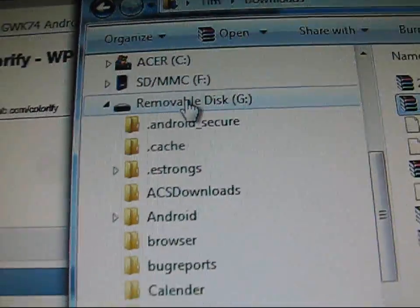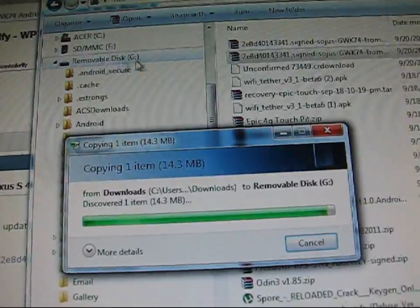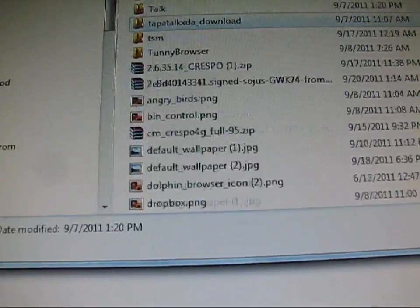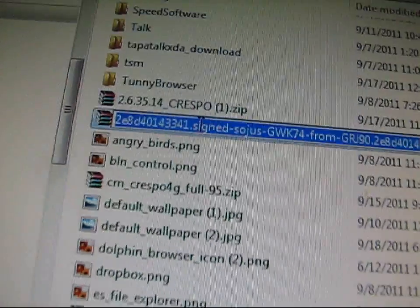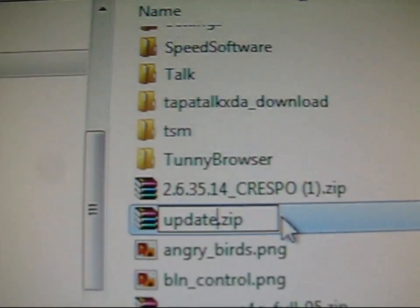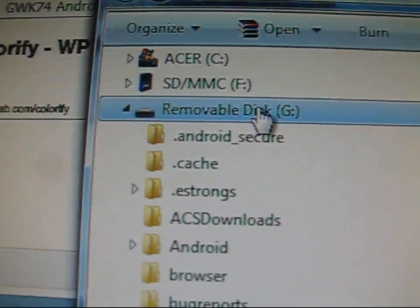Just click and drag it over to your removable disk G. As you can see, it's transferring over. Once it's on your SD card, go ahead and click on your SD card and go to that file — right here, 2E8DGWK74 — and rename it to just 'update', so it's called update.zip. So I renamed it to update.zip. Make sure it's named update.zip.